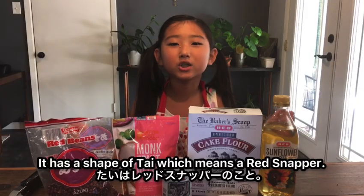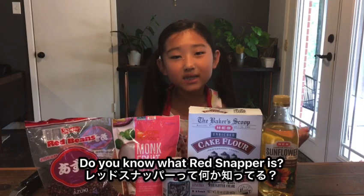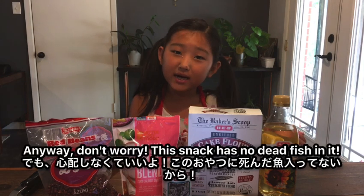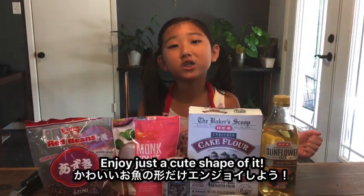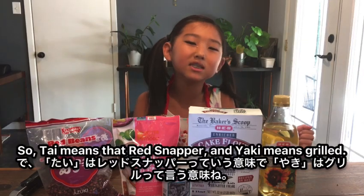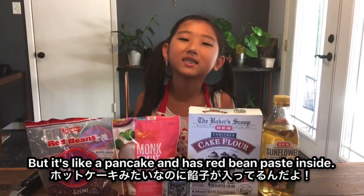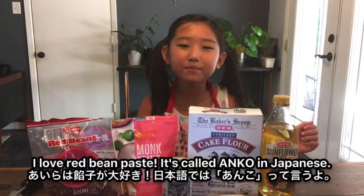It has the shape of Tai, which means red snapper — a type of fish I've never seen before. Don't worry, this snack has no dead fish in it! Enjoy just the cute shape. Tai means red snapper and yaki means grilled, but it's like a pancake that has red bean paste inside. It's a sweet dessert and nothing fishy. I love red bean paste — it's called Anko in Japanese.